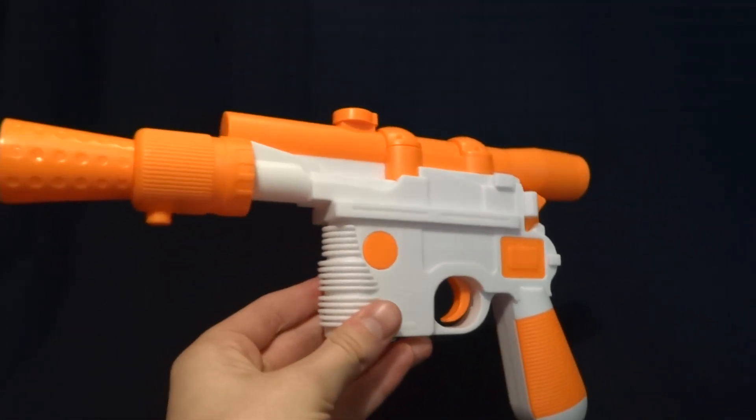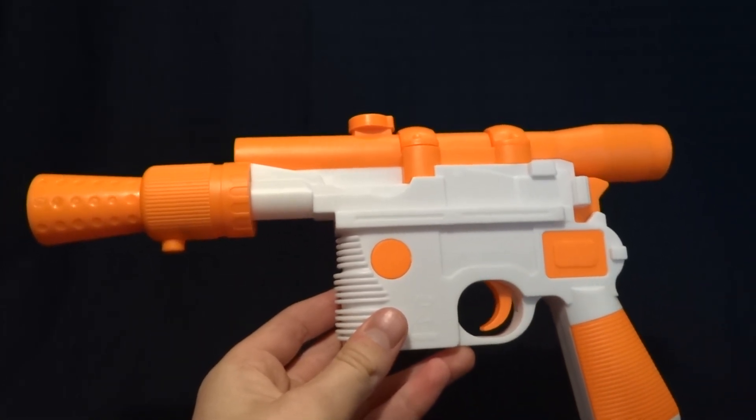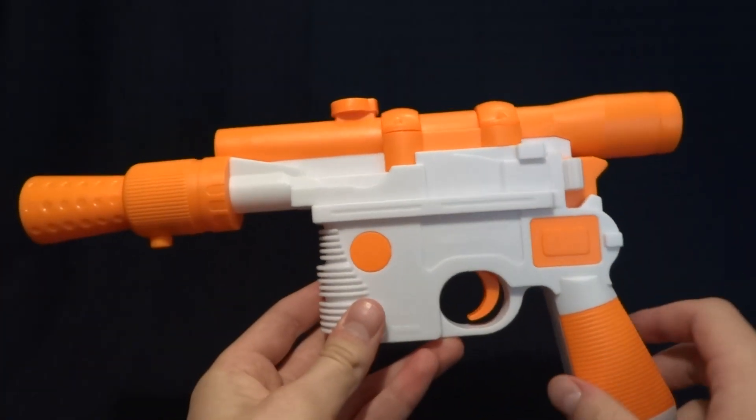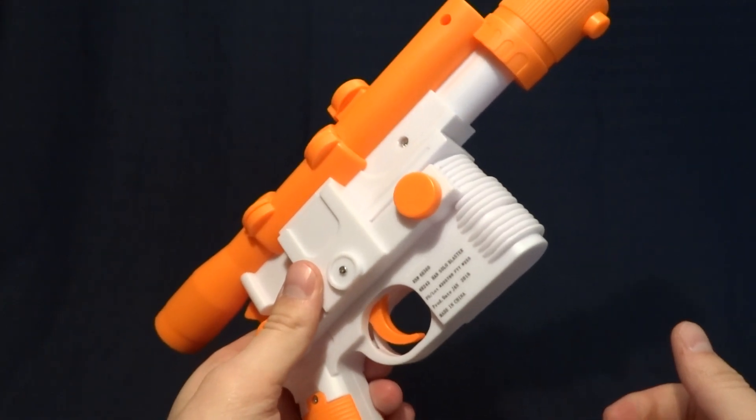So, obviously, this thing is kind of a cheap costume piece. It's meant for Halloween, and so that's why it's got this ridiculous orange and white paint job, and it's not particularly well put together.